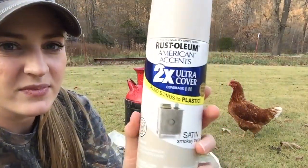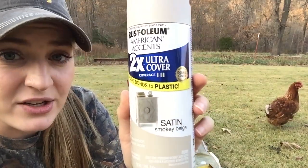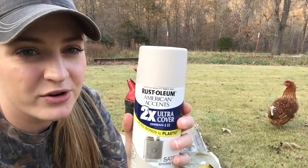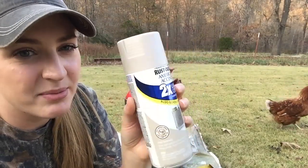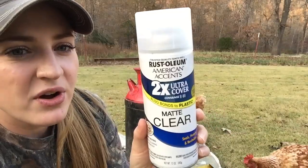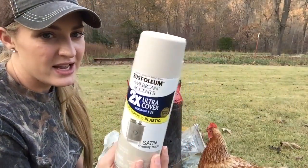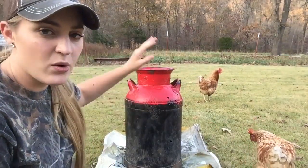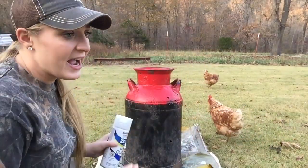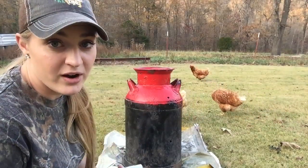I got some spray paint — the Rust-Oleum satin smoky beige. I didn't want white but I wanted an off-white color, and this was the best I could find. I also got some matte clear spray paint because this is satin and I don't want it to be shiny — I want more of a flat, matte finish. I have never done anything like this before, so this could go totally wrong — we'll see.